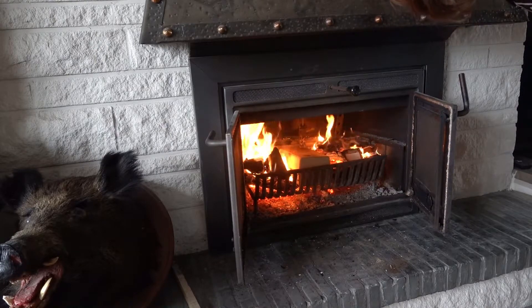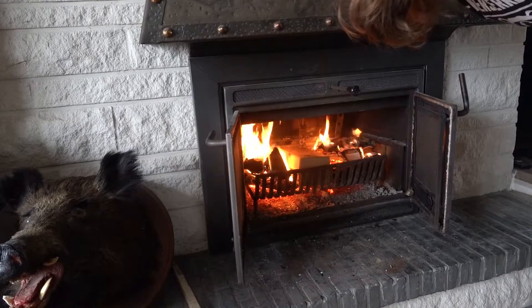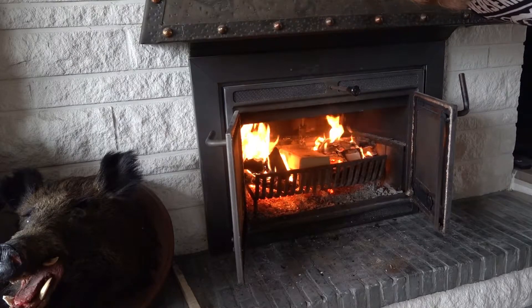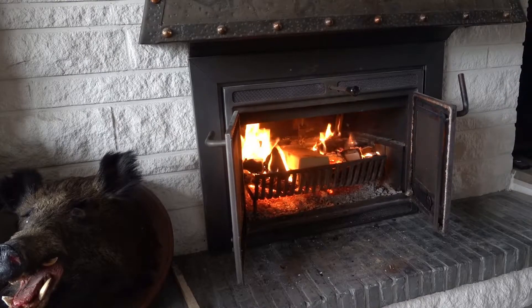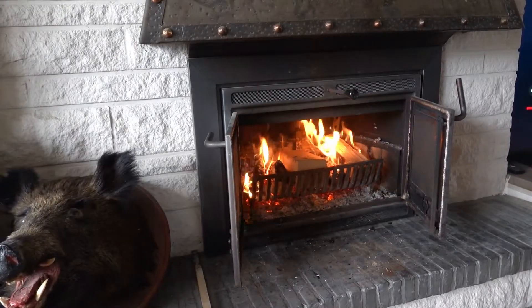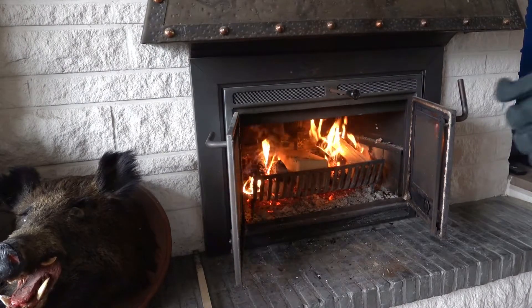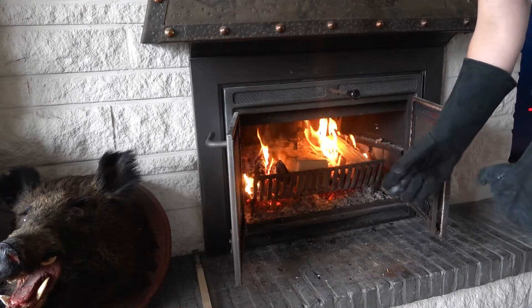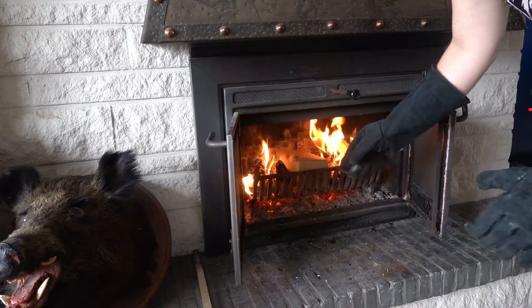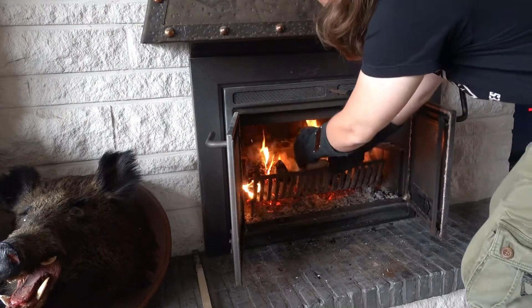That will be because of the fire of course, and later we'll see if we can clean it off easily. 15 more minutes to go. Half an hour later — for those who notice the sound isn't really good, because I was so excited I forgot to turn on the microphone. So I'm going in and getting the Brick Nick out.